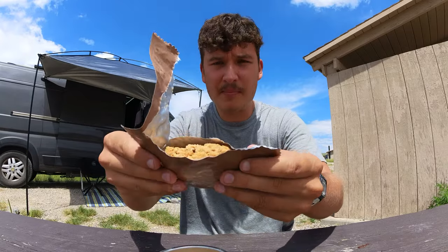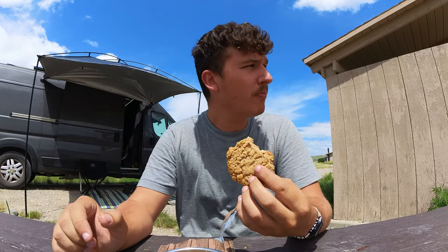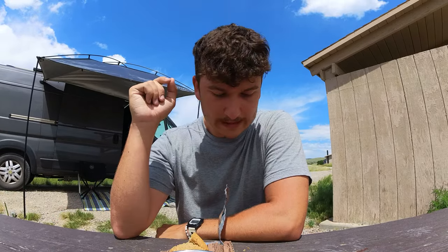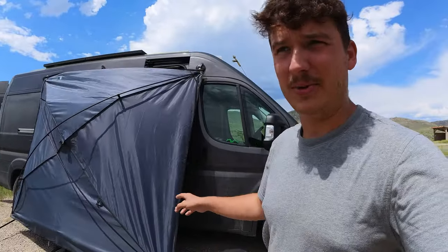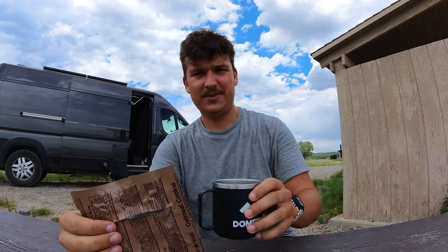All right, there's the cookie. Overall review for meal number one, pinto stew: I give that one 6.2 out of 10. The corn and the cookie really saved it. My awning blew down in the middle of eating my cookie and coffee, so I'm going to put it away because it's getting pretty windy out here. Then maybe we'll head down to the reservoir. All right, the awning's put away and just finished the cookie and coffee.